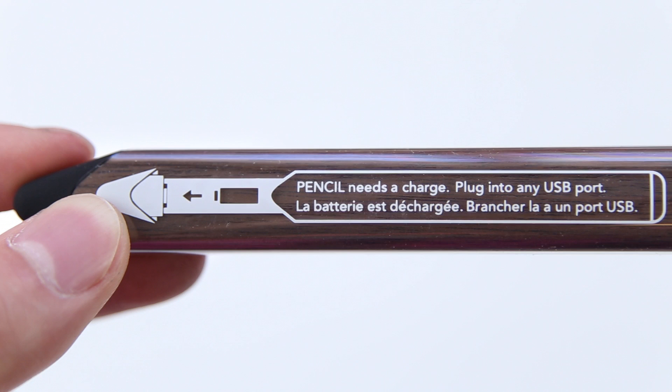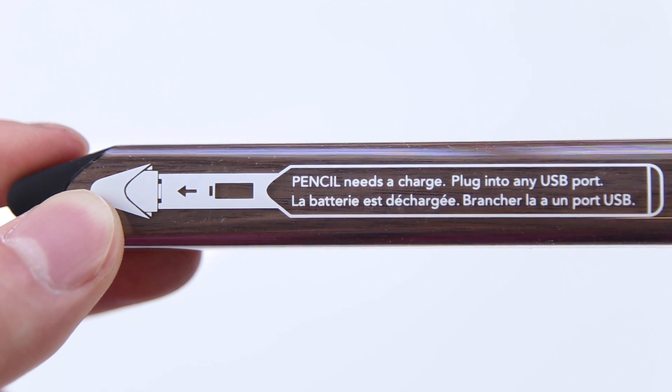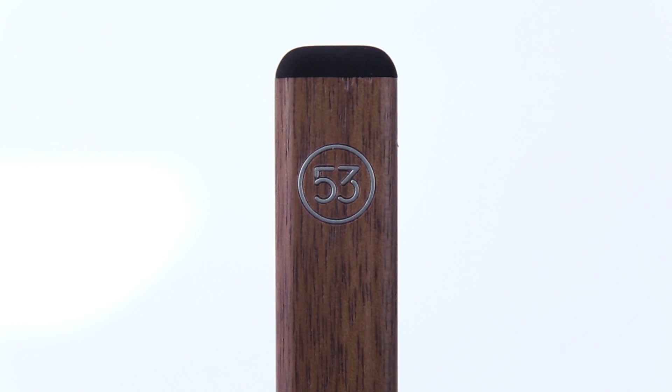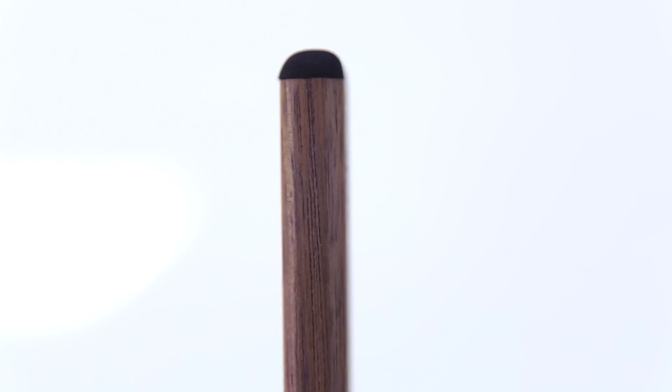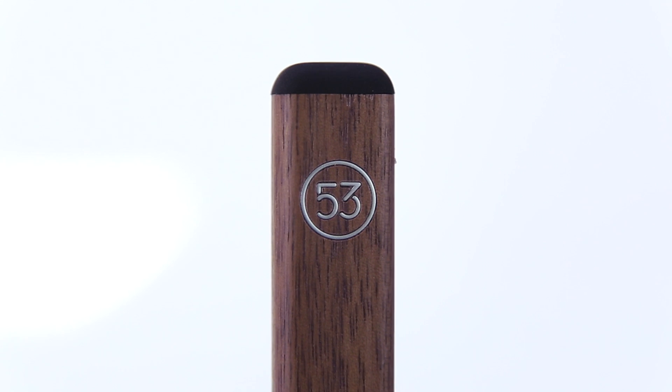First off, the pencil is battery powered; however, the battery life is about one month, so you shouldn't really have any issues with that, and it can take a full charge within 90 minutes with any standard USB port. Taking a look, you have your eraser function, which is only compatible with the Paper by 53 app, which allows you to draw casually and just flip it over and erase — and it definitely works very, very well, a really cool touch.